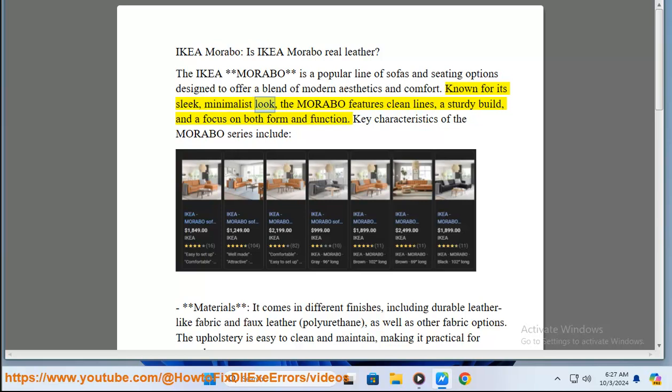Known for its sleek, minimalist look, the Morabo features clean lines, a sturdy build, and a focus on both form and function.